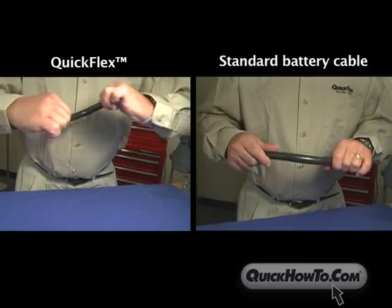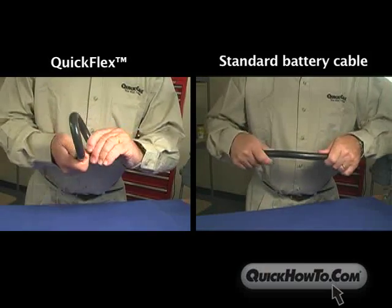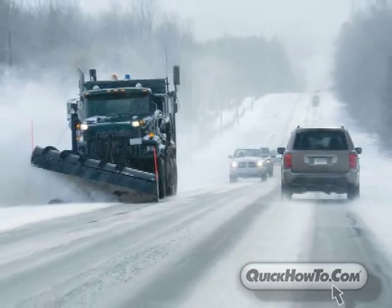Because of its design, the QuickFlex line of cable is more flexible than standard cable, especially in cold temperatures, making it easier to route in tight spaces.